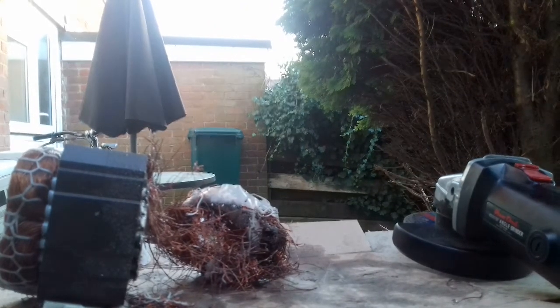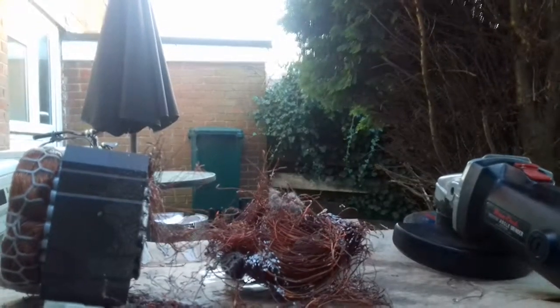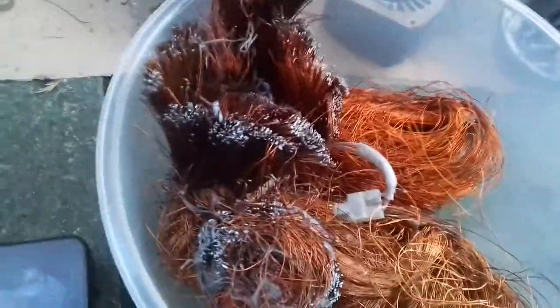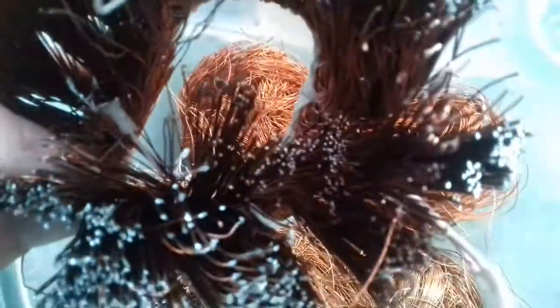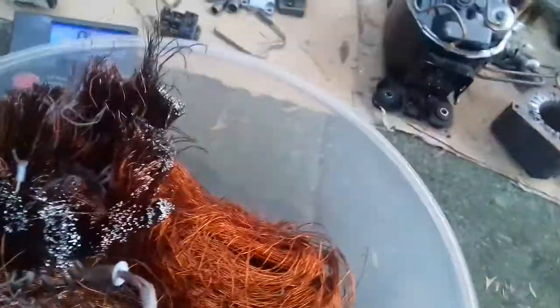That went a bit wrong, but as you can see some of this is aluminium, not copper, so I always check. I'm just going to weigh it all now. Obviously it's mixed copper and aluminium, as you can see. There's copper in there — it's mixed in now, which I'll separate, but I'm still going to weigh it all together and see how much we get.